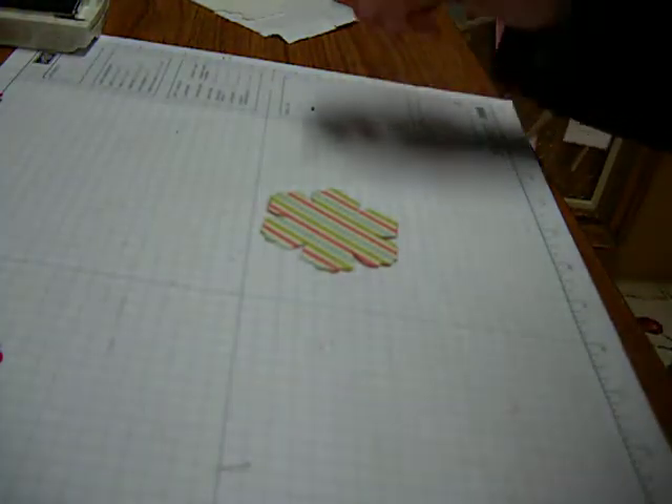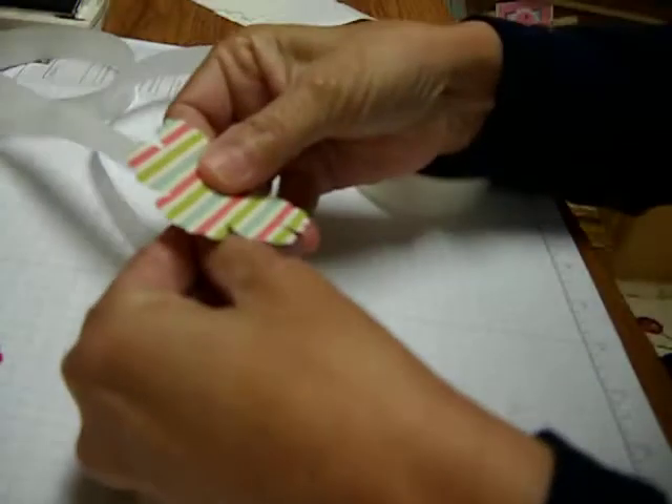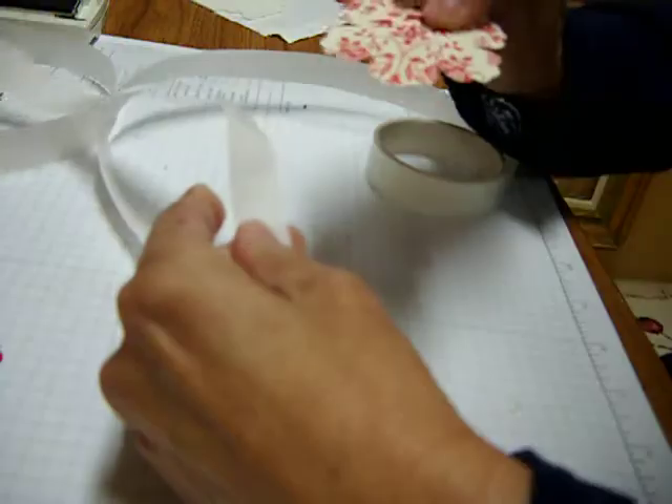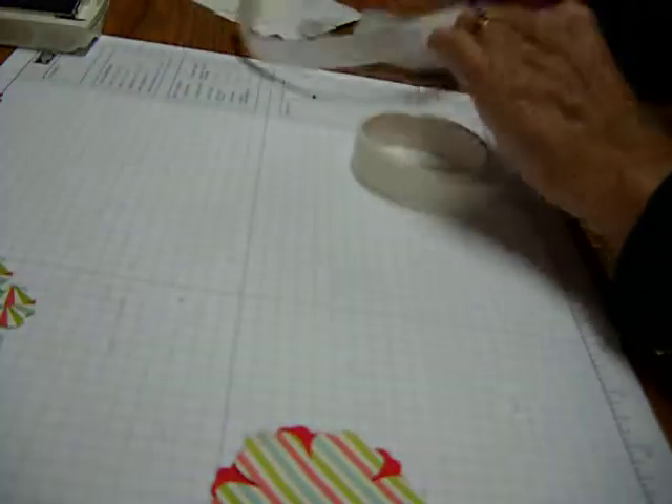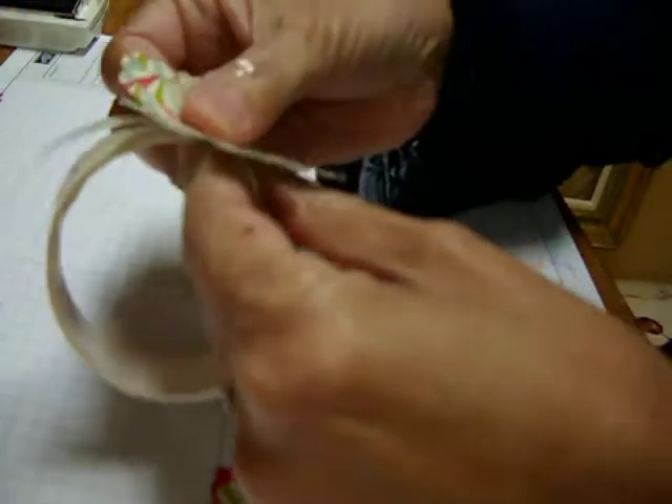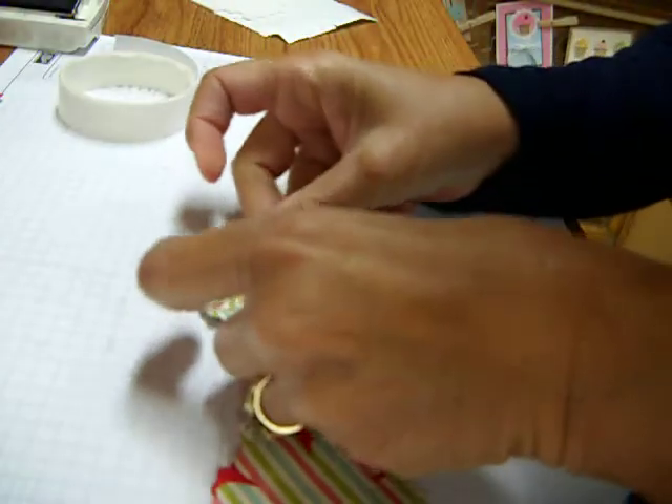Let's get some mini glue dots here. I'm going to place a mini glue dot at the back of this flower. Press it down, alternating the petal. Find another one, press down — there it is. Alternate the petal.